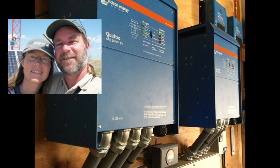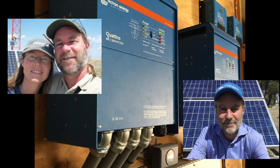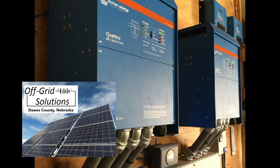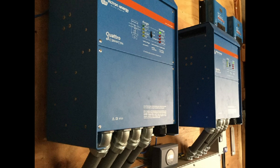We're Mark and Lisa. We live off-grid and we work off-grid. Mark is a Victron Energy Ambassador who travels the U.S. and trains dealers and installers on Victron equipment. Together we own Off-Grid Solutions. We consult with people and guide them through the process of designing and installing their own system. Today we'll talk about one of our favorite projects and offer some ideas and tips for your next install.